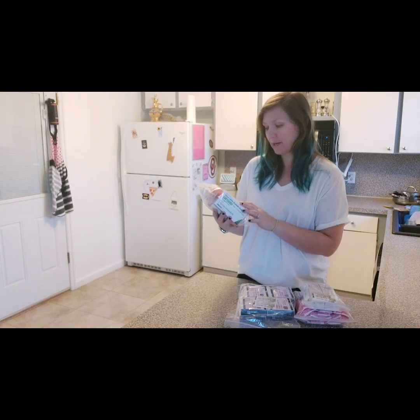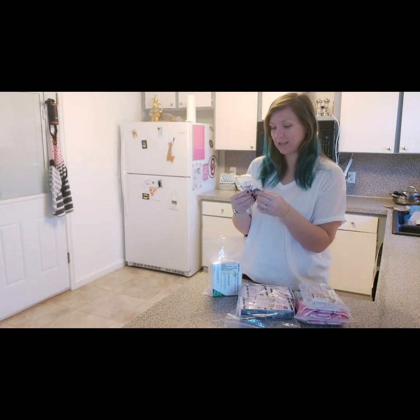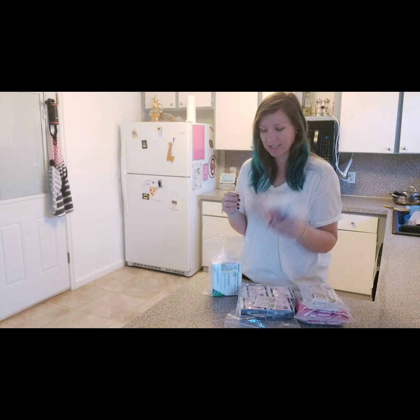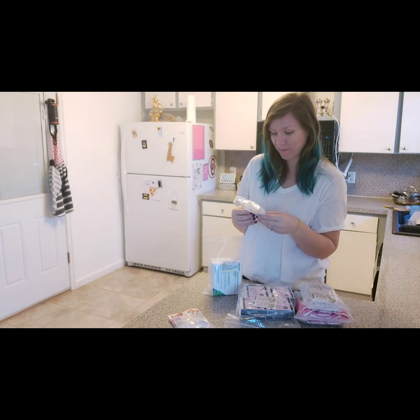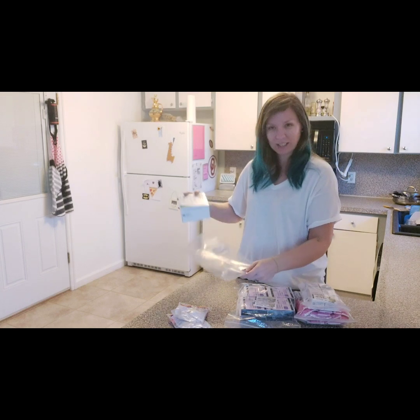So this is my — I don't know how to pronounce it — Lupron? It's a two-week kit. They gave me plenty of syringes; there are 10 syringes in that pack and 10 in this pack. I don't know if I'll have to use them all since it's a two-week kit.